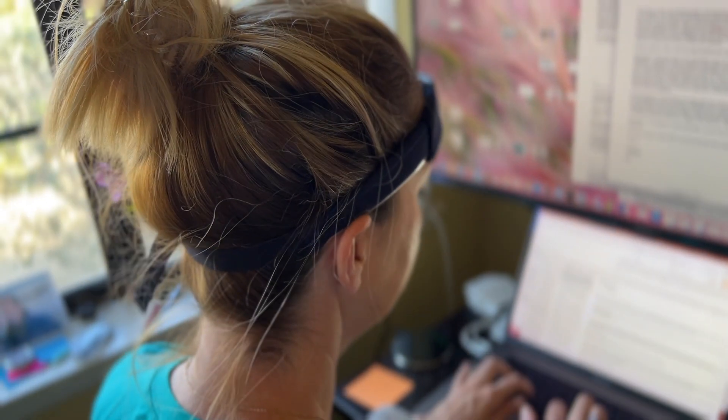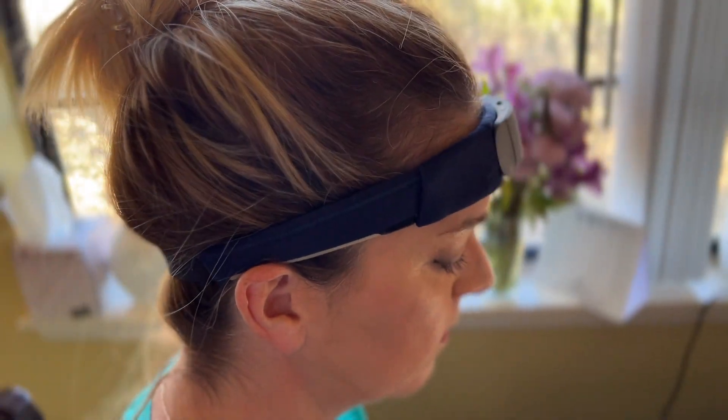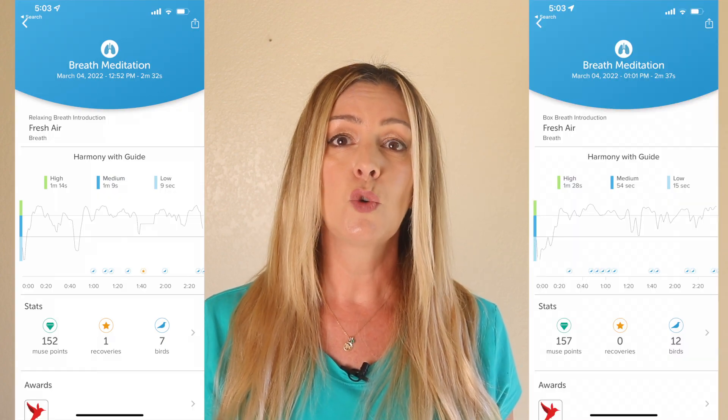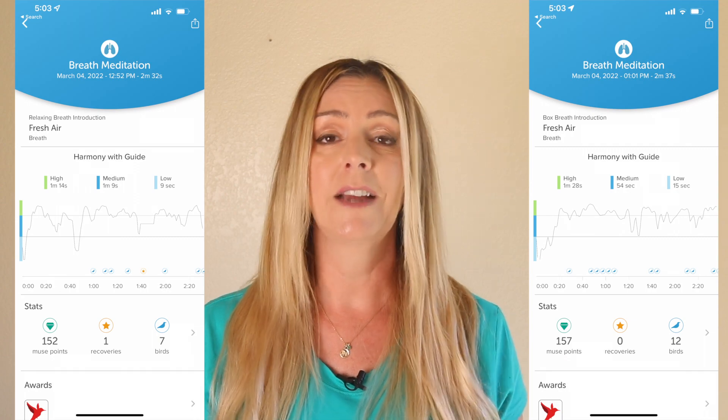The app can also compare current sessions to previous progress. I decided first to set a baseline: I put on a breathing meditation, and then I proceeded not to breathe deeply and instead read and typed at my computer while the meditation was on. My score, surprisingly, showed me in very high levels of harmony with my breath guide, and I scored seven bird points. That didn't seem right, so I did the test again, this time truly focusing on my breathing while sitting completely still. The results seemed a little more uniform with fewer spikes, but it wasn't that different. I did score 12 birds on my second try where I took relaxing seriously.